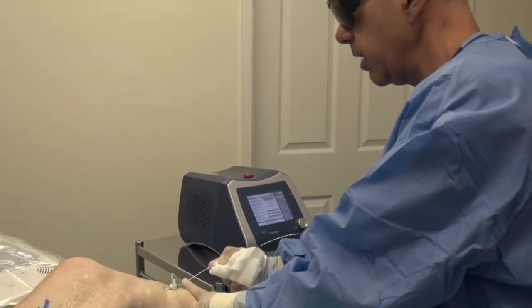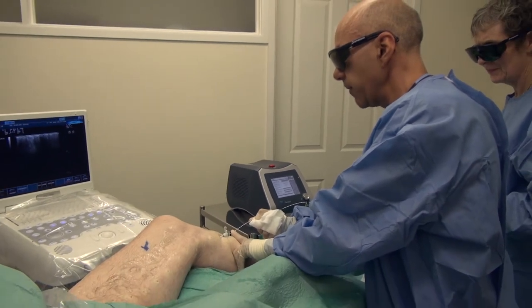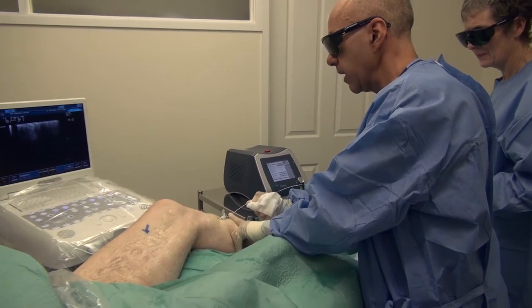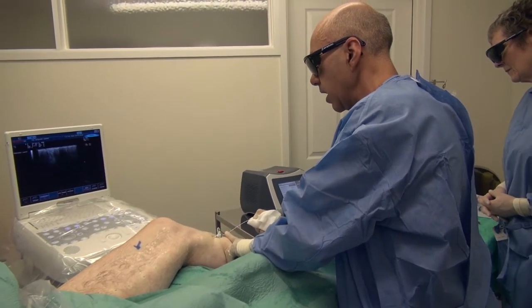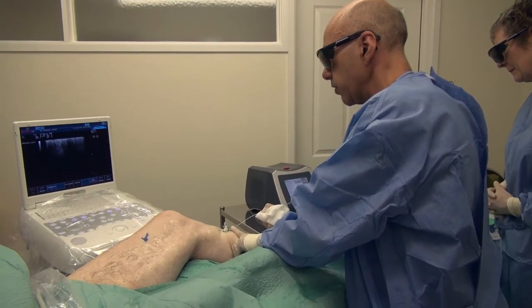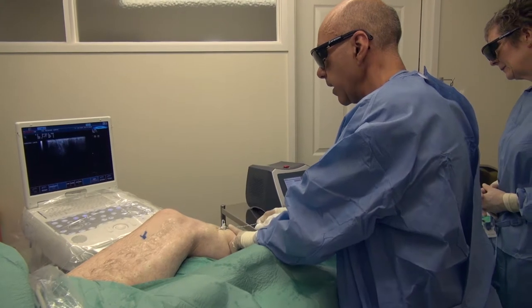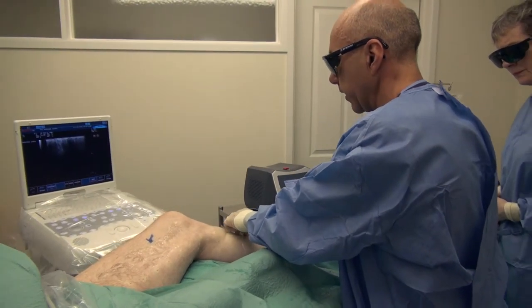Endothermal ablation — that is, heating the vein from the inside using laser energy or radiofrequency energy — is the number one choice now for the treatment of superficial vein reflux caused by reflux in the great saphenous vein, the vein that we're treating this morning, or the small saphenous vein, the vein at the back of the calf.